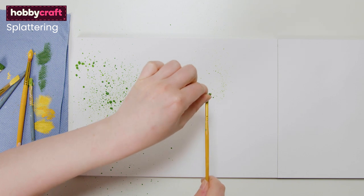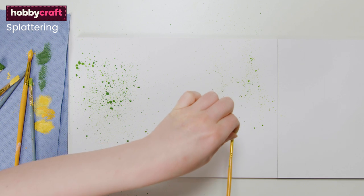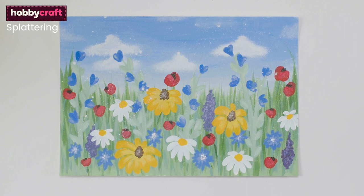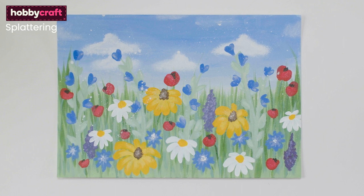For a more dense all-over splatter, you can load up the brush with colour and flick the bristles across your painting. Usually a finishing technique, splattering can be used just to add a dynamic edge, or it can be used as part of the subject — for example, stars on a night sky or spray over a flower meadow.